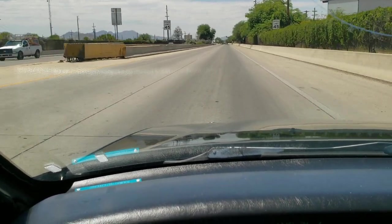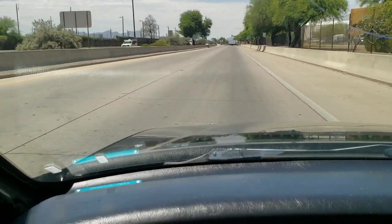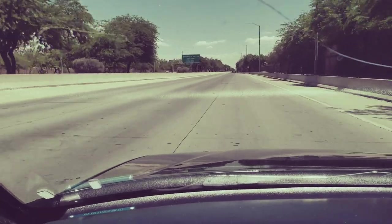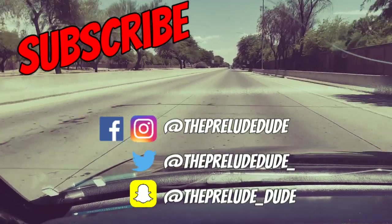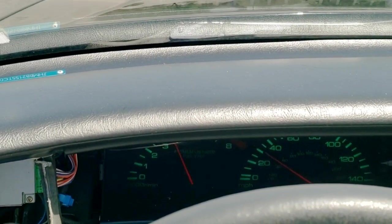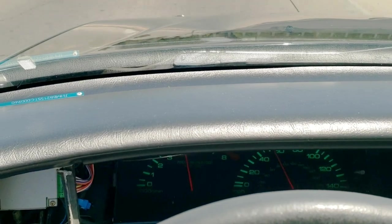Thank you all for watching! If this video was helpful, go ahead and hit that like button. If you haven't subscribed to the channel already, please do that — we got plenty of videos to keep you entertained: burnouts, how-to videos, car vlog style, and plenty more to come. I'll throw up my social media here — feel free to hit me up with any ideas you want to see in the future. Until next time, I'm Dan the Prelude Dude, we're the Parts Guys — thank you again, I'm out!